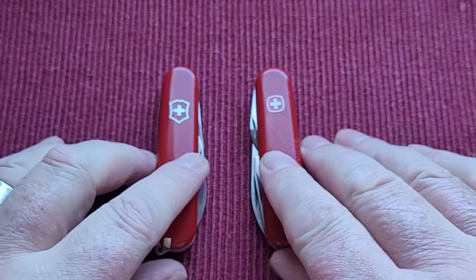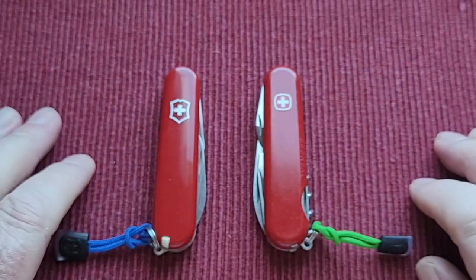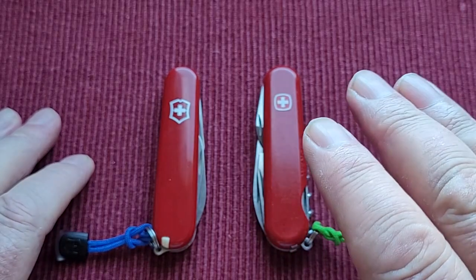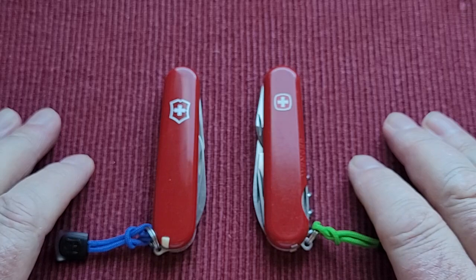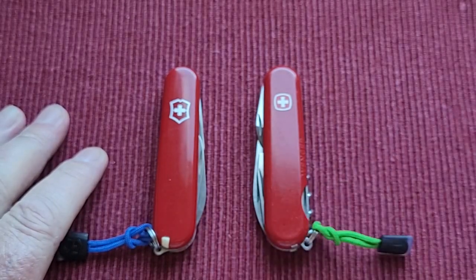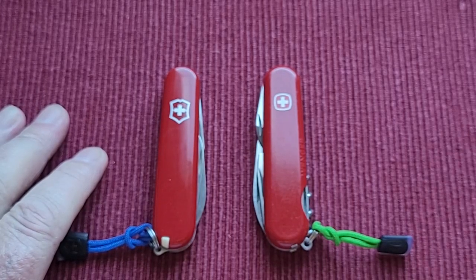So there you go — that's my first introduction to Victorinox and Wenger, and I'm really enjoying this. I hope you like these videos because they're just interesting to me. I'm enjoying finding out about another side of this hobby. Take care — I'm away for a cup of tea, have a nice day.